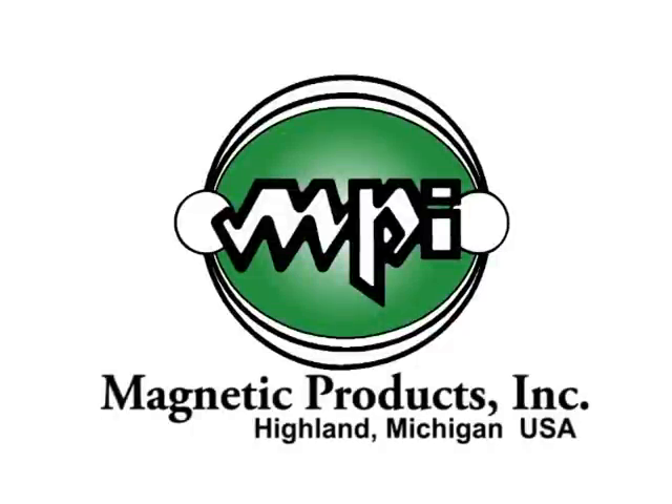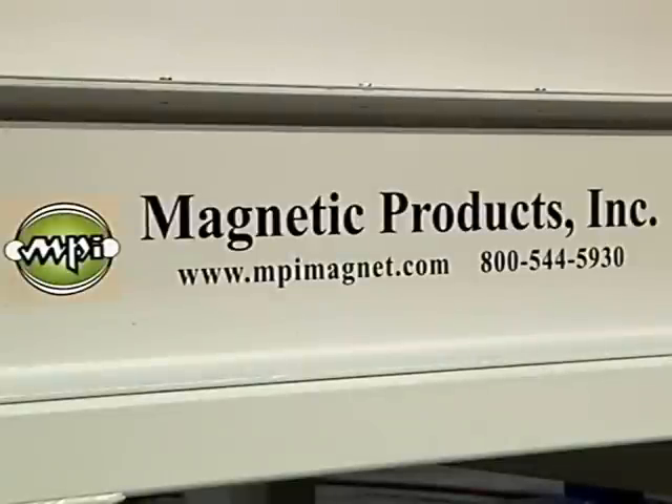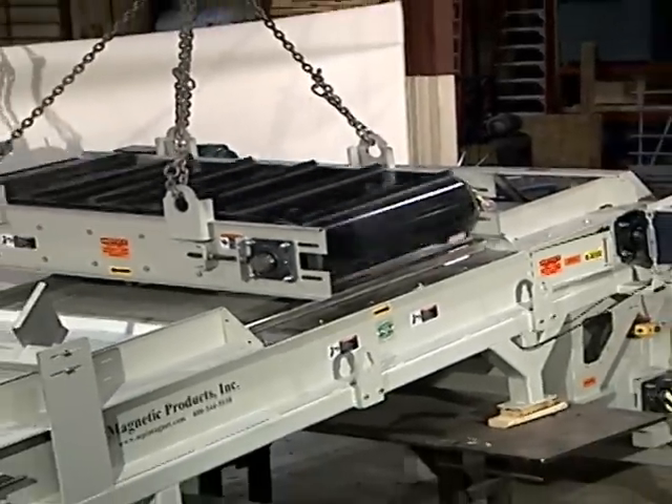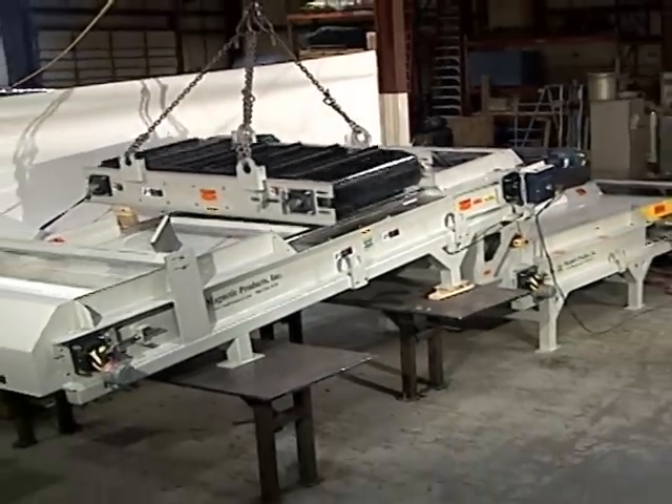Magnetic Products, located in Highland, Michigan, is a designer and manufacturer of custom and standard magnetic material handling and non-magnetic material handling systems and equipment.